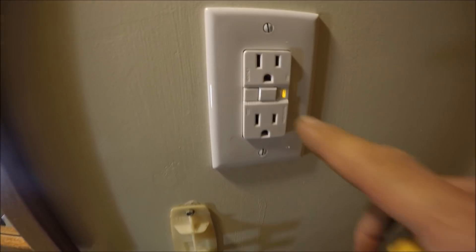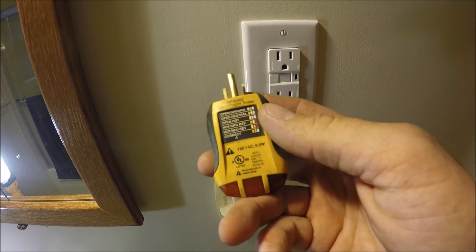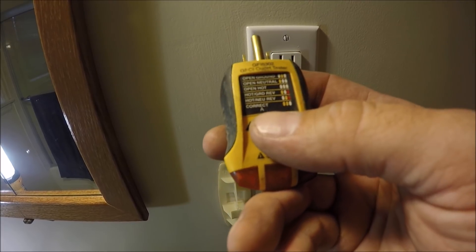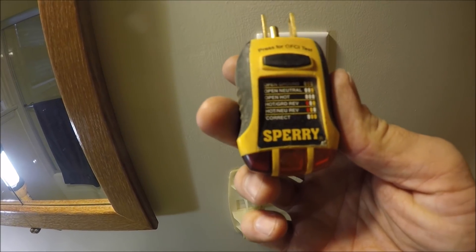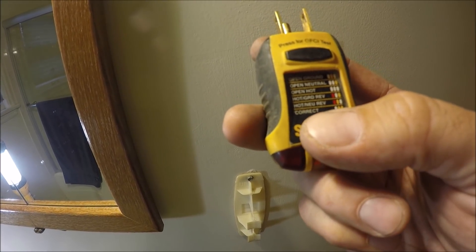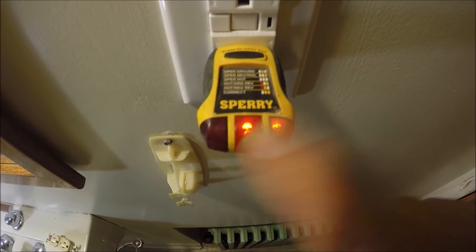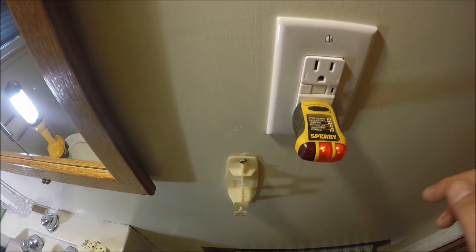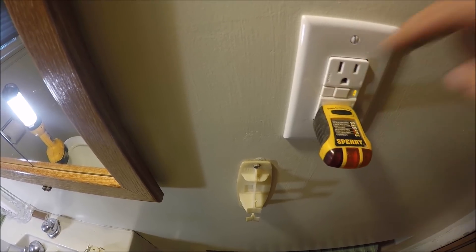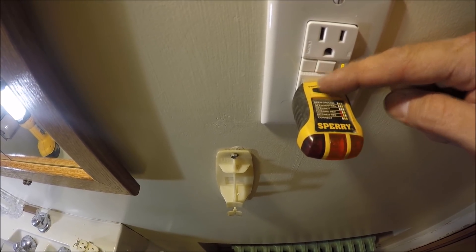When you first wire up a GFI outlet, it comes tripped, so you have to hit the reset button and the light goes out. Now I'm going to take this outlet tester — it tests for a lot of things. It'll tell you if there's an open ground, open neutral, open hot, hot-ground reversed, hot-neutral reversed, or if it's wired correctly. The two lights on the right mean that it is correctly wired. Before, the way it was wired, I could not install a GFI outlet — they had the hot going to the neutral side and the neutral was switched. But now, to test the GFI outlet: push the test button and it automatically trips. Hit the reset button, lights come back on, hit test — works perfectly.